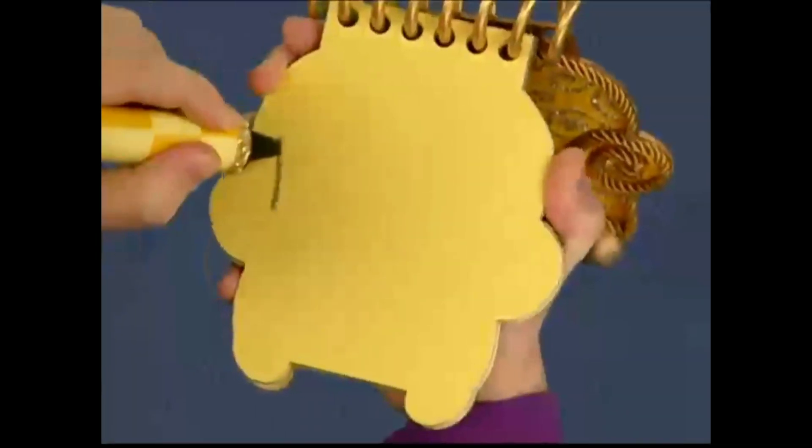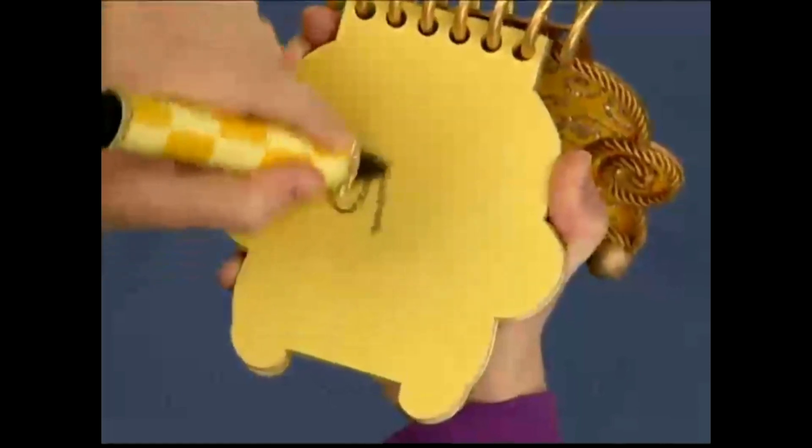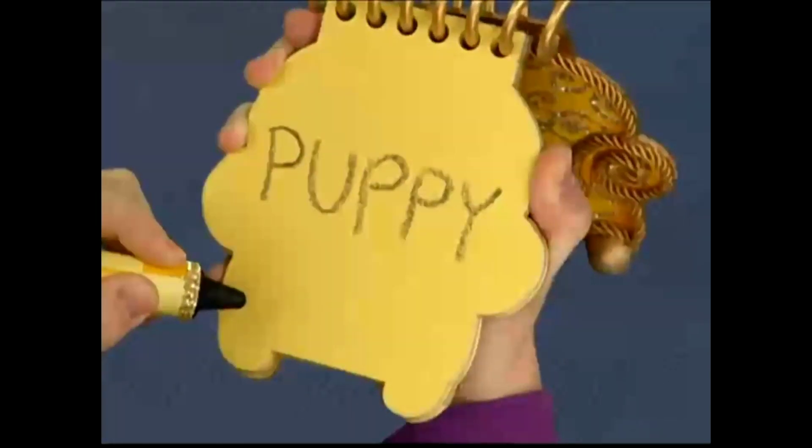To draw Puppy, first we draw a P, a curved line for the U, another P, and another P, and then two little lines with a line at the bottom for the Y. Puppy.